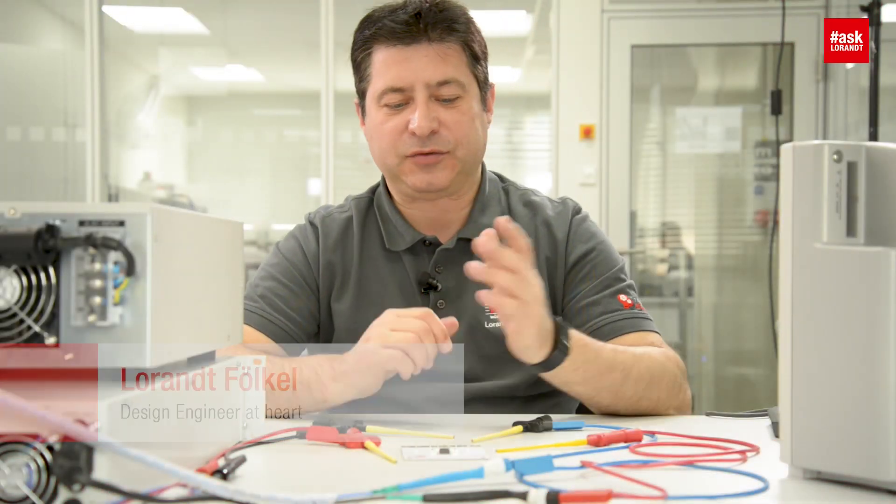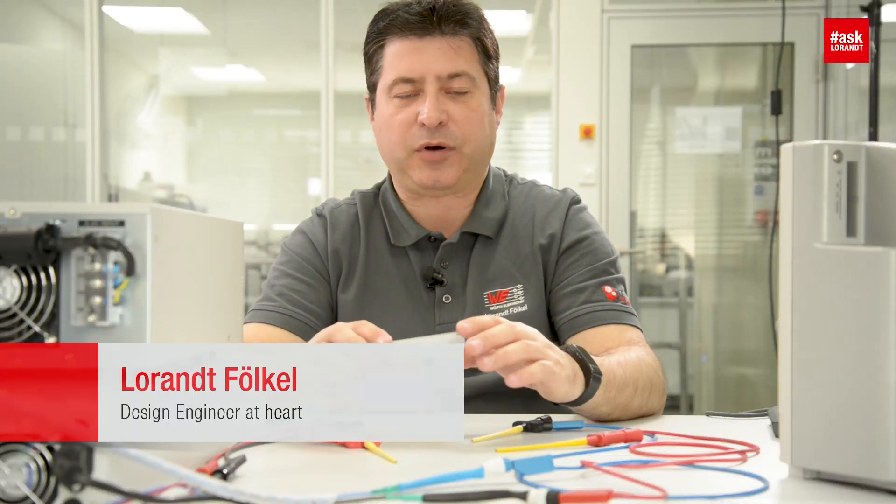Hello, my dear friends of electronics. Today I want to measure the inrush current of a DC-DC power module.